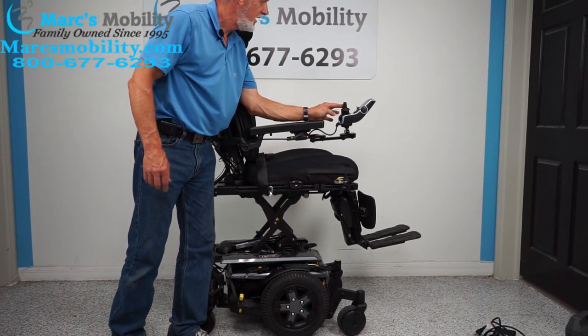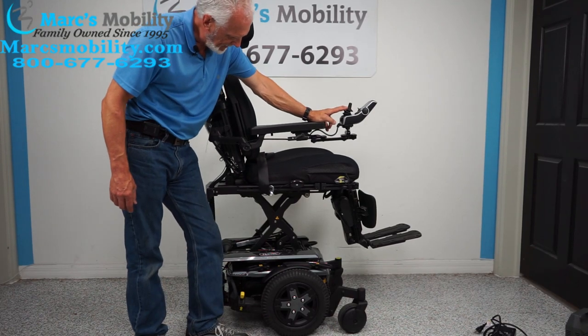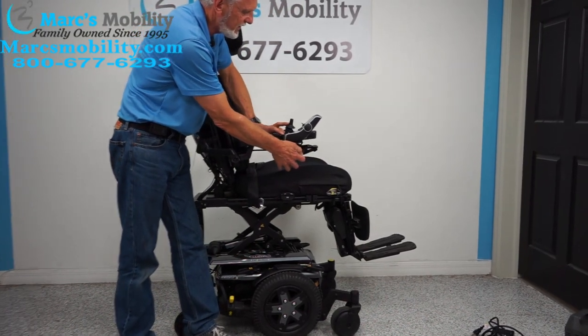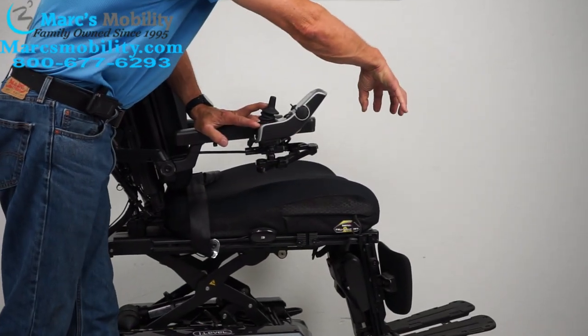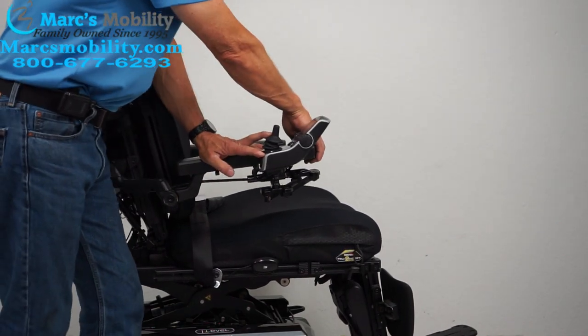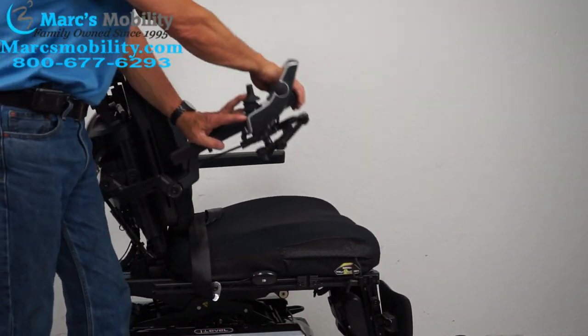By the way, when the seat's elevated, you can drive at 3 to 4 miles an hour. As I bring the seat down, let me show you the swing-away joystick. The joystick can be moved from one position to another — this gives you a lot more room to get close to a dining table without having to raise the whole arm up.